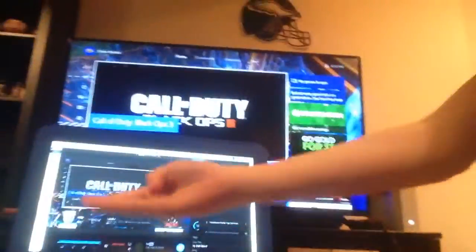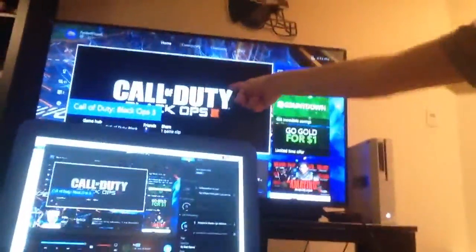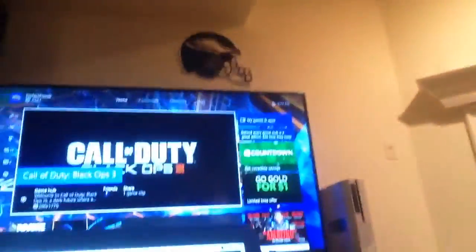Now this is what your final product should look like. Now if the quality is different from the TV and the computer, it's probably because your computer might not be able to handle the amount of RAM and stuff that the HD60 requires.